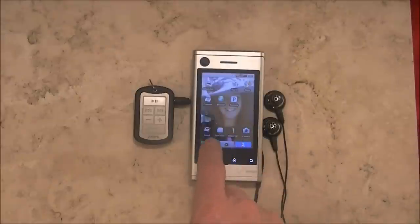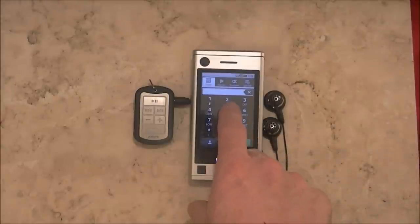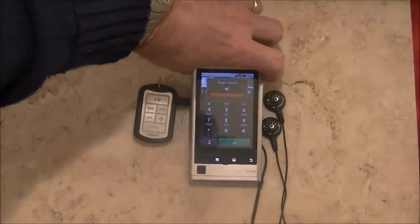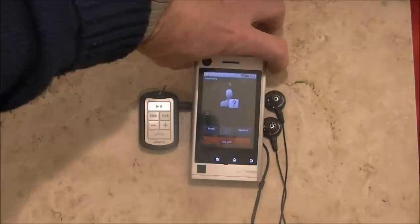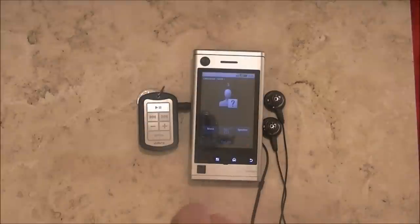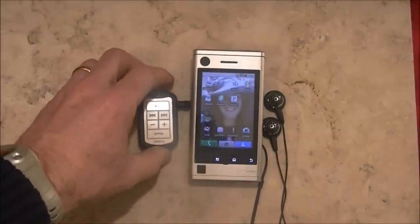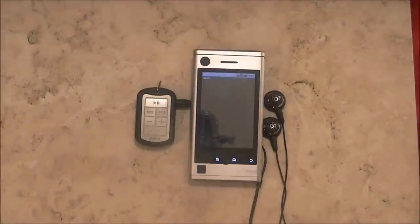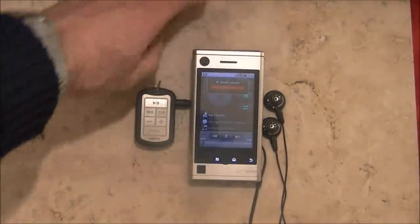The next volume control is a little bit tougher — it's your in-call volume control, and you don't know when you're going to get a phone call. So what I do is I dial the phone, and while it's ringing, I turn the in-call volume all the way up. We'll end that phone call so Grandma doesn't get mad at us. The last volume control is your player volume, your media volume, and you do that while you're playing something. You turn your player on — this is Ray Charles — and you turn Ray up all the way. So those are our three volumes on our phone.